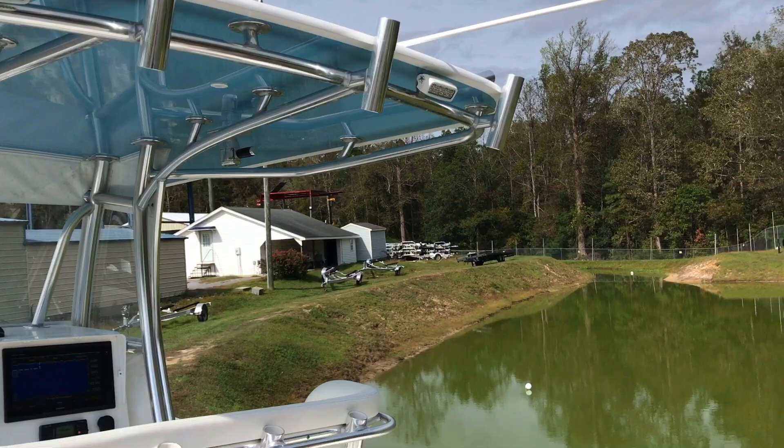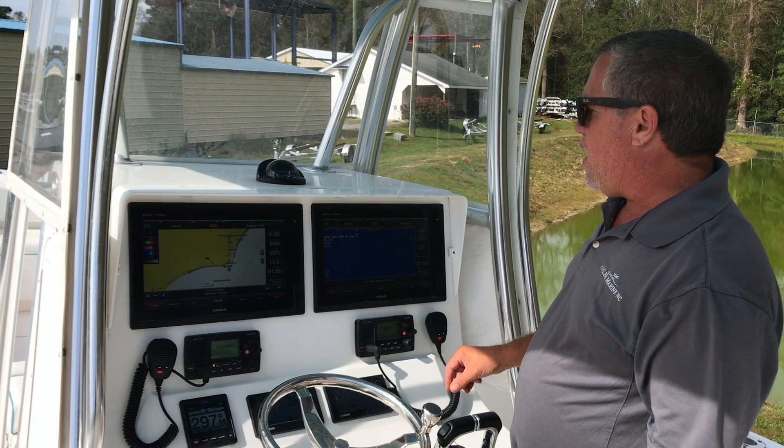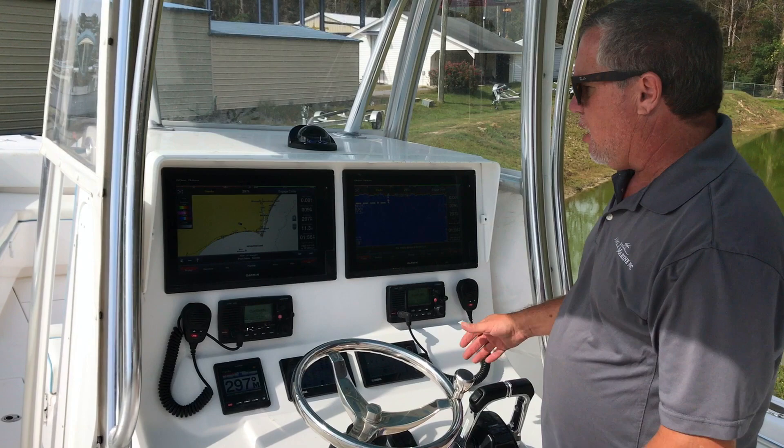We'll move up to the console here. You've got two 16-inch screens — they'll share information or you can set them separately. Fish finder. It's amazing what these charts and plotting do for you nowadays.